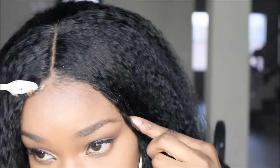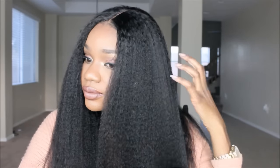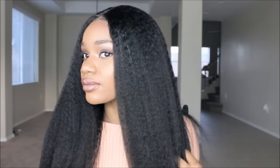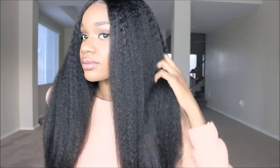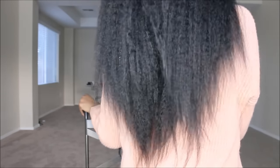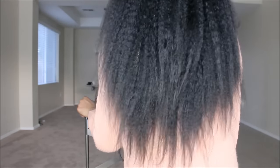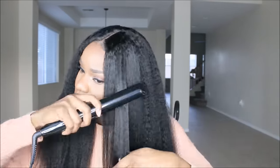I want to show you guys a few styling options. Right here I'm just running my paddle brush through the hair — as you can see, it's a lot of hair, so if you don't like a ton of hair you may not like this one. It's very thick and very full. The 20 inch is pretty decent on me — I am tall, I'm five foot eight, and my torso is long. So if you're tall like me, that's where it's going to hit. If you're shorter, it's going to be a lot of hair.